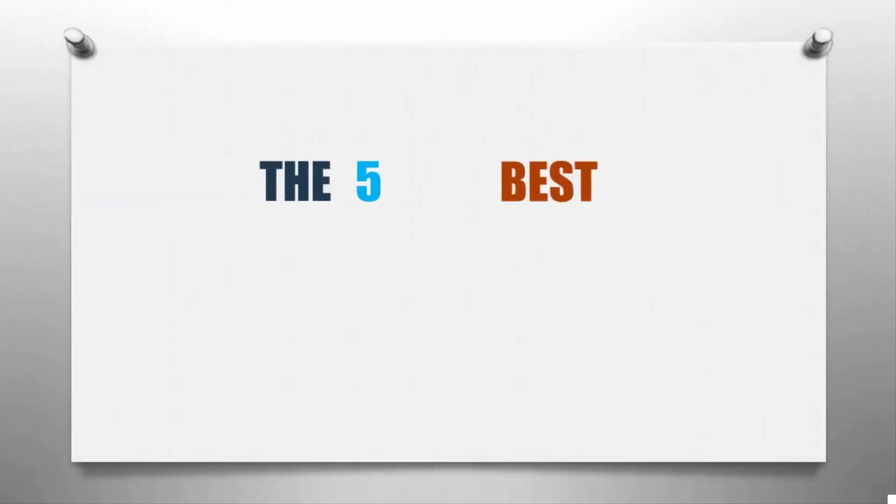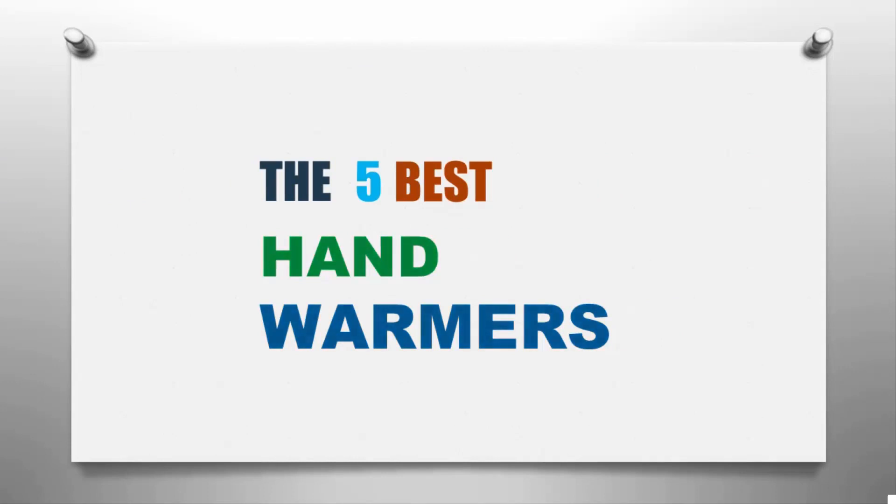Here we present the five best hand warmers. Let's get started with the list.